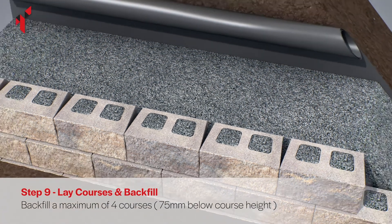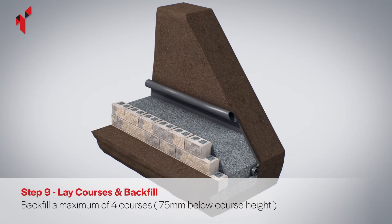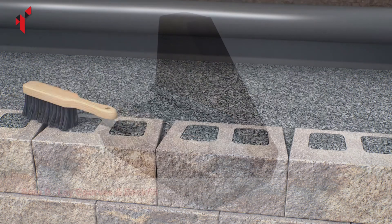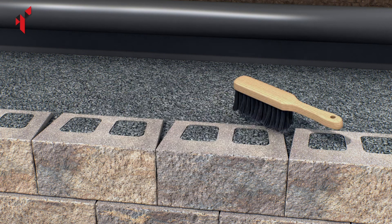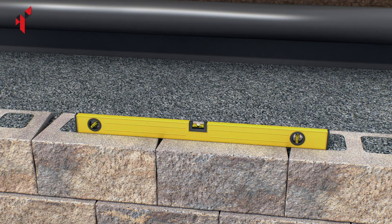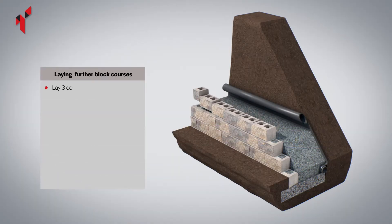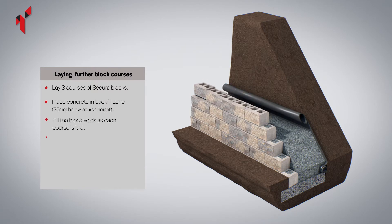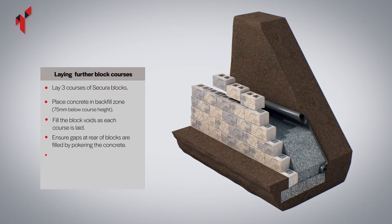Install the concrete backfill. Before the concrete has set, brush the top of the blocks to ensure there is no excess material. Brushing should be carried out on each course. Each lift of concrete must be cured overnight prior to installation of further courses and subsequent backfilling.